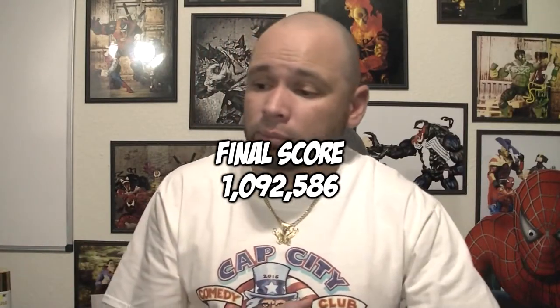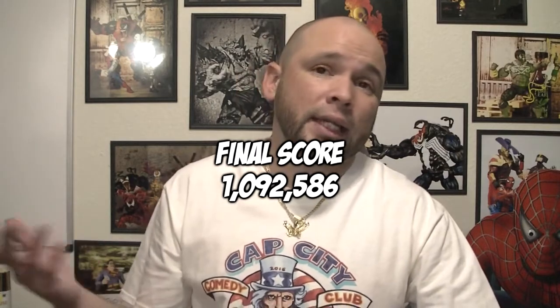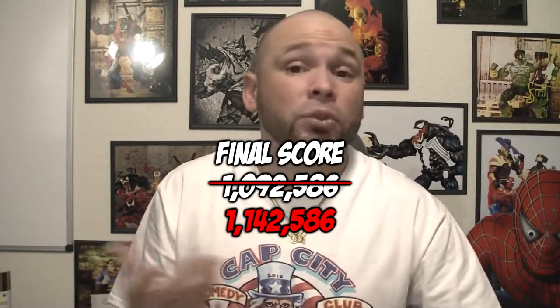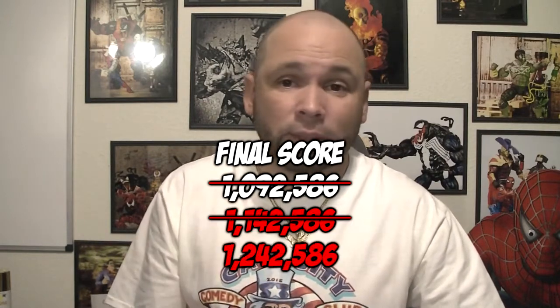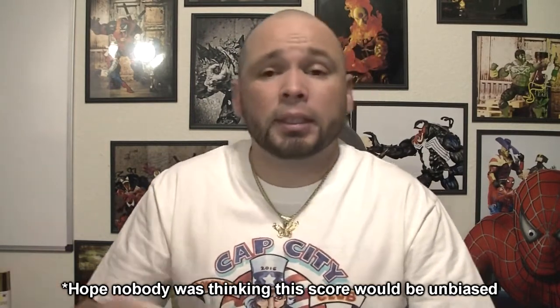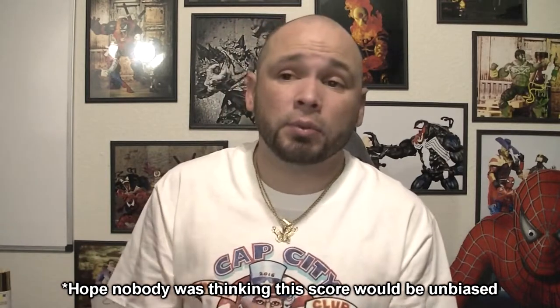So final score, whatever it is — because it's Mortal Kombat, we're going to tag on another 50,000 points on top of that. And because it's Storm Collectibles, tag on another 100,000 for that. So whatever that final score is, that's the final score. I know you're thinking, hey Sonny, I like Storm Collectibles, they look real dope, but they're a little bit more of a premium price tag than say Marvel Legends or Toddy Mac figures. It is, but it is worth it.